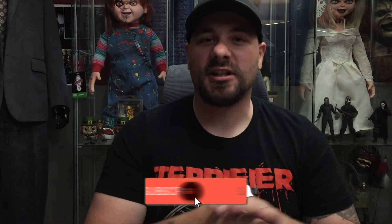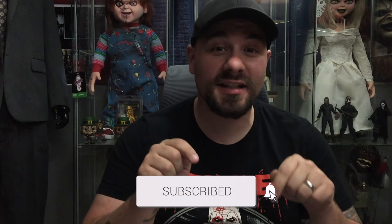Without further ado, let's slice right into it. Let's talk about the brand new Art the Clown Terrifier mask that was just announced today on all of the official Terrifier social media accounts and by the man himself, Damian Leone. This is bar none the best Art the Clown mask we have ever gotten — whether you want to use it for display purposes or as a Halloween mask.